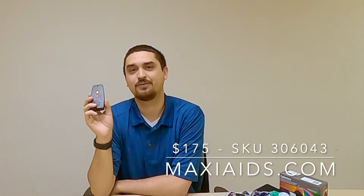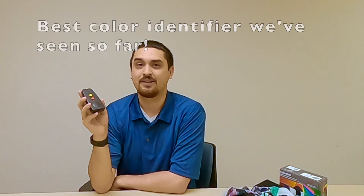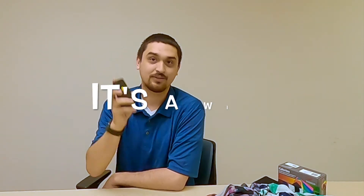This is available on Maxi8s and it retails for about $175. Which seems like a lot, but it is a very accurate color identifier and the fact it tells you pigments is really good. A lot of these color identifiers will be in the $100 to $150 price range and they might only do 16 colors on some of them. So I like that — this one is a win.